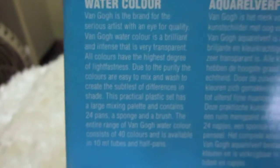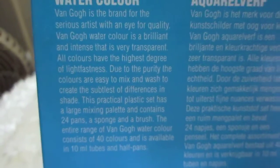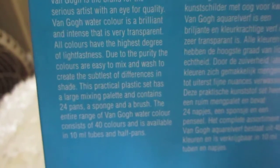It comes in a box like this. And it says: Van Gogh is a brand for serious artists. With an eye for quality, Van Gogh watercolor is brilliant and intense, and very transparent.